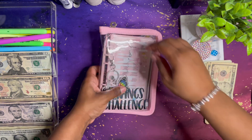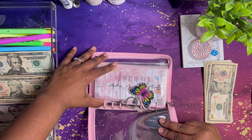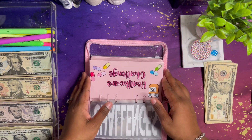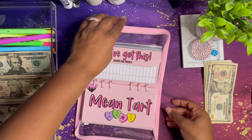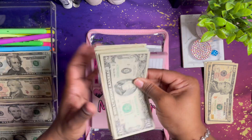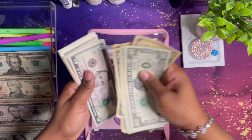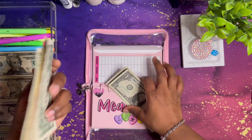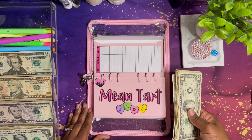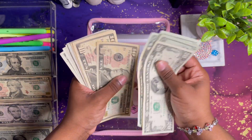All right, let me go ahead and stuff it in here. This is the healthcare challenge right here. Should I count it? Yeah, we'll go ahead and count it this time — I don't see the big deal. Usually I wouldn't count it, but why not? Okay so $20, $40, $60, $80, $91...